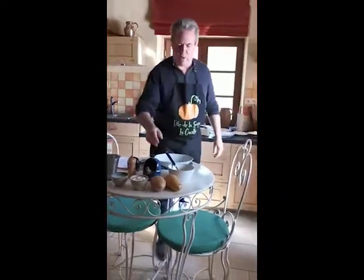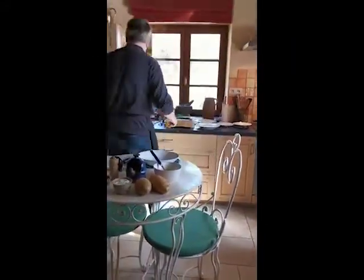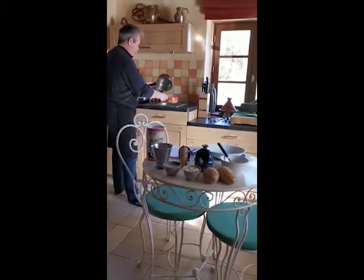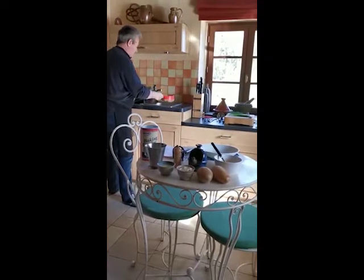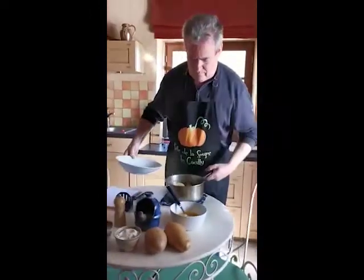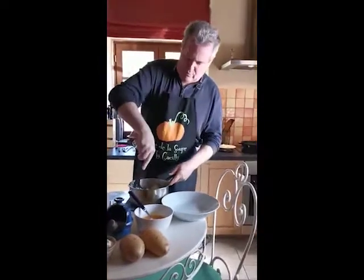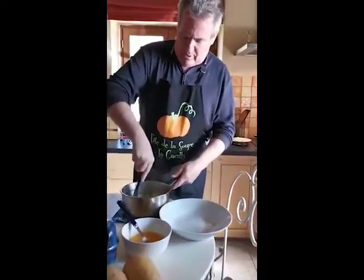So first we're going to cook the potatoes, well drained to get rid of all the water. Crush them well so that there are no lumps.